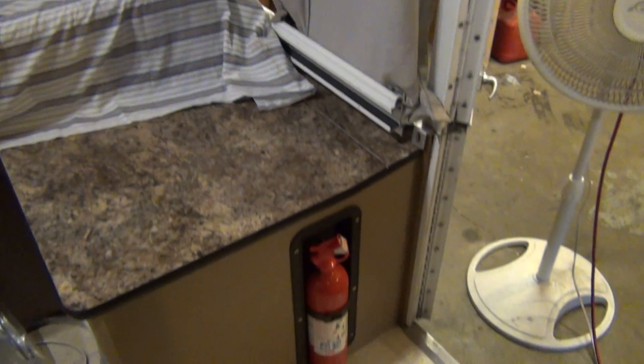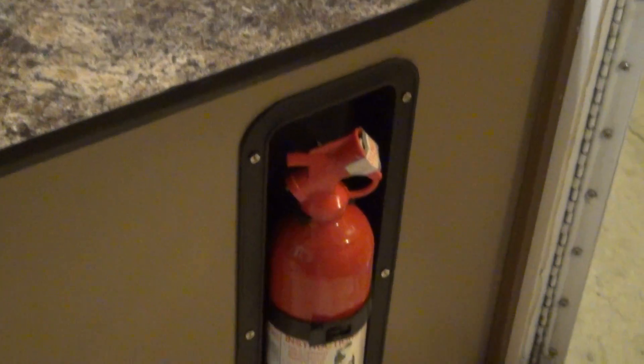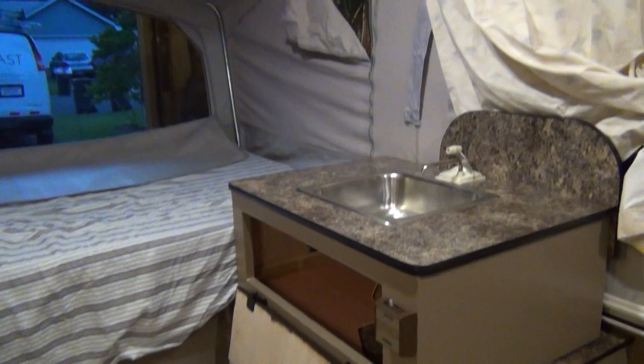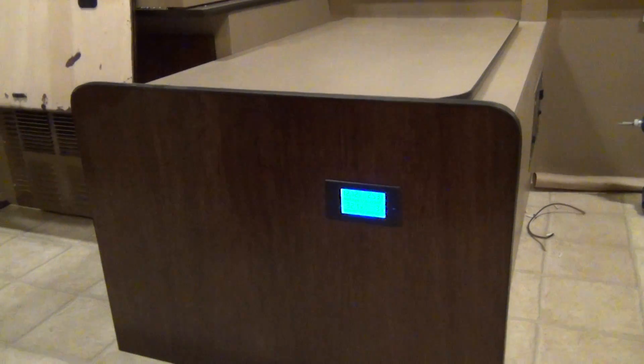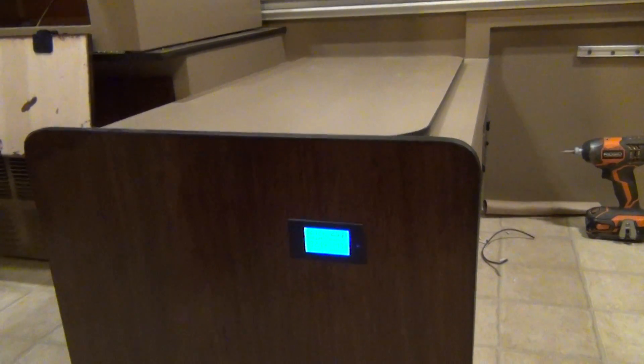The first night we went out it was pretty hot, so I'd like to get fans that clip up on the bunks. Here's my fire extinguisher — that was easy to put in, just cut a hole so it's recessed in there a little bit. This is my second video, so hopefully you liked that. If you have any questions about the power meter or voltage meter, let me know.